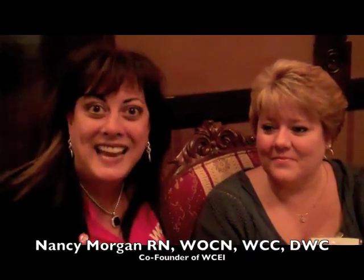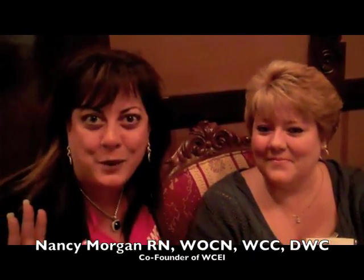Hi, I'm E.M.C. Morgan, Co-Founder of the Wound Care Education Institute, and today is day one of the DWC course, the Diabetic Wound Care Certification course.